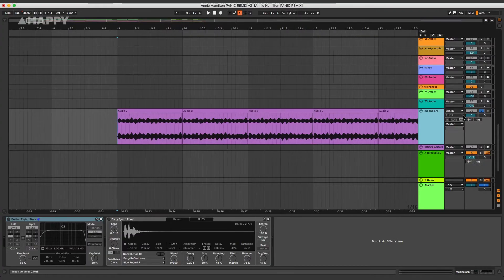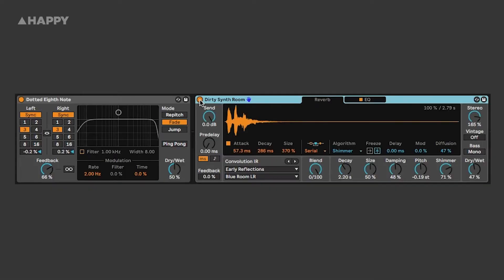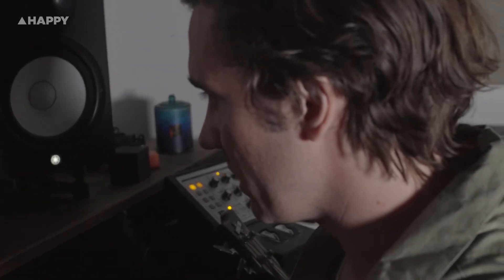It sounds like this with nothing on it. The first thing I'm going to do is add a dotted eighth note delay to give it a bit of movement. I'm using the Dirty Synth Room preset, but the algorithm I'm going to put it on is the Shimmer, which adds a really nice harmonic resonance. I'm going to start that at 0% on the mix side so you can hear it dry, and then you'll hear when I start to bring it in what it does.